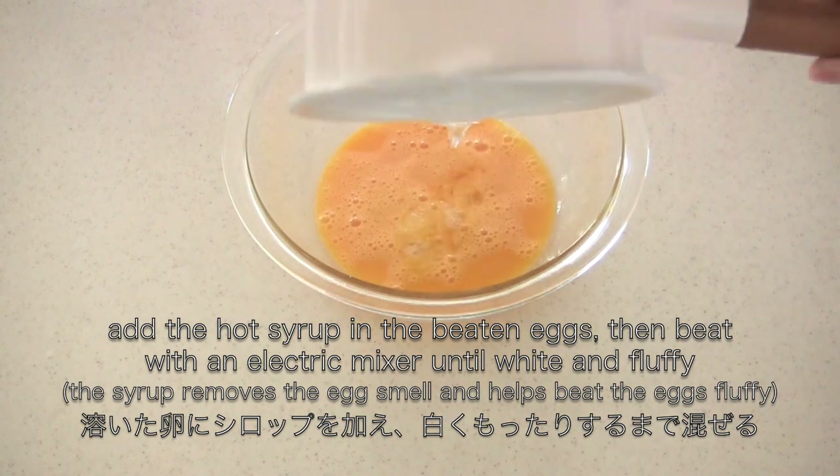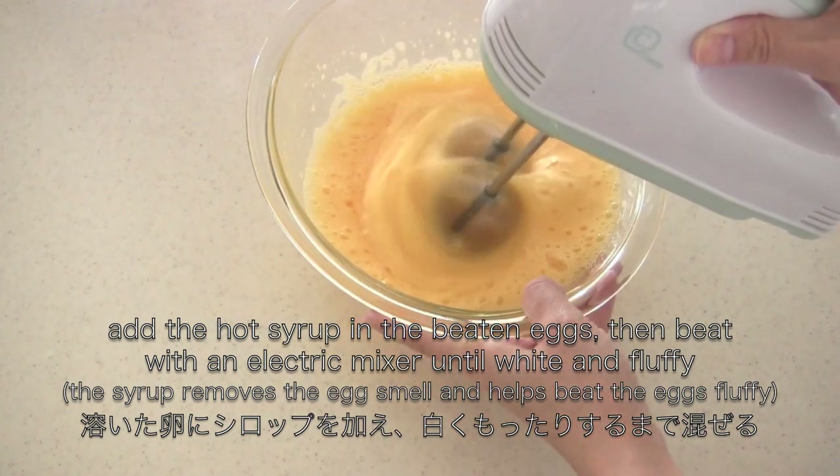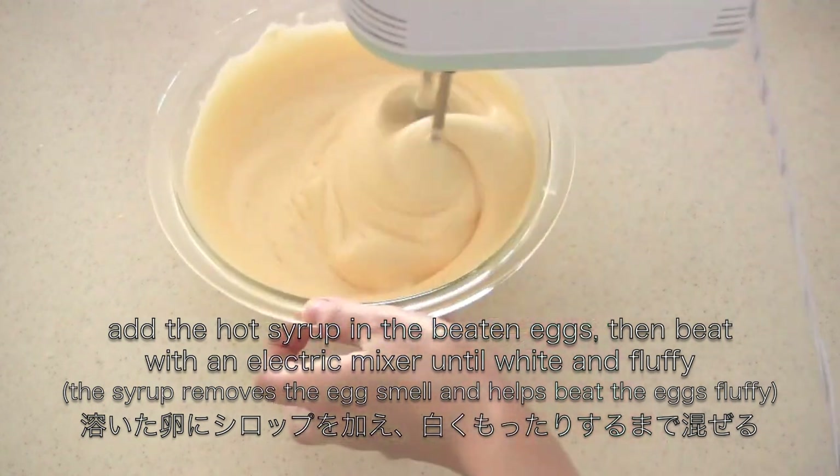Now add the hot syrup into the beaten eggs, then beat with an electric mixer until white and fluffy. The syrup removes the egg smell and helps beat the eggs fluffy.